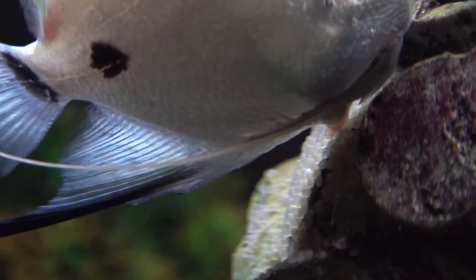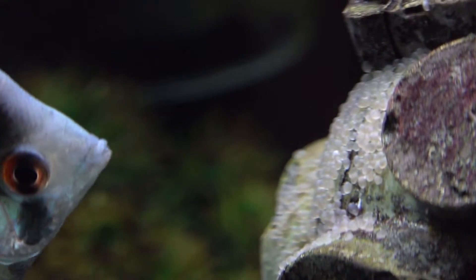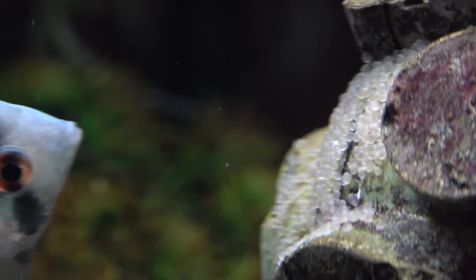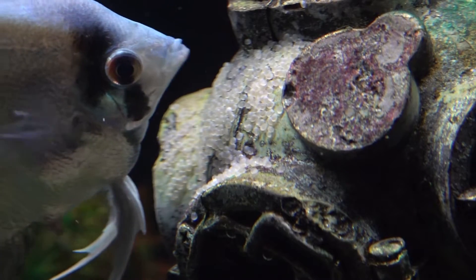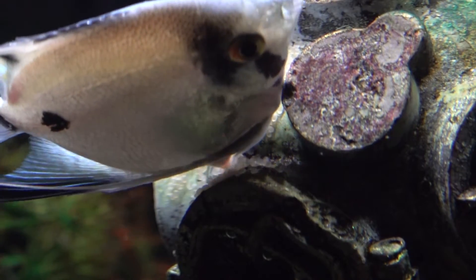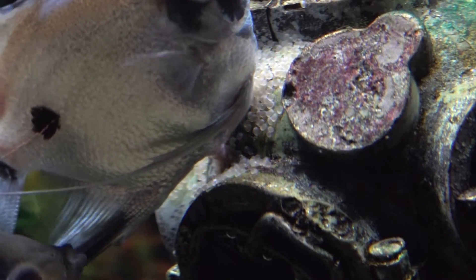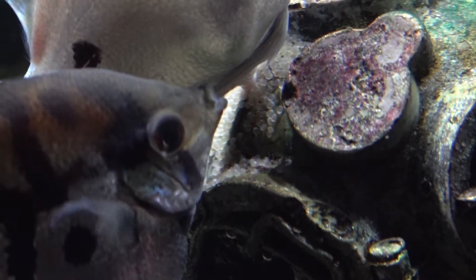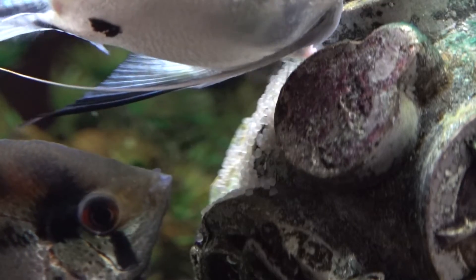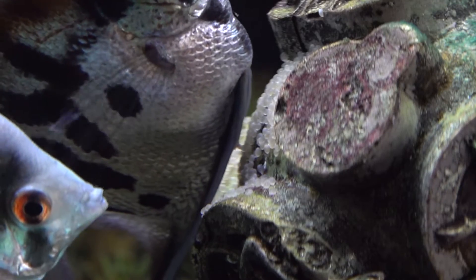What we're seeing here today are my angelfish laying eggs in my 54-gallon fish tank. This is the female — she is depositing her eggs on an ornamental dive helmet. These angelfish that are paired up are just under two years of age. You can see the female has that thicker breeding tube and she's depositing her eggs. The other angelfish coming along right behind her is the male — he has a thinner breeding tube and he's going over those eggs, fertilizing them.